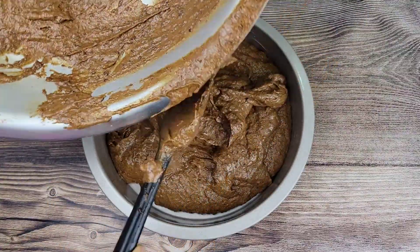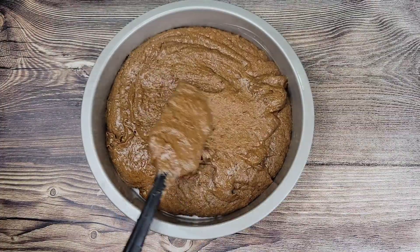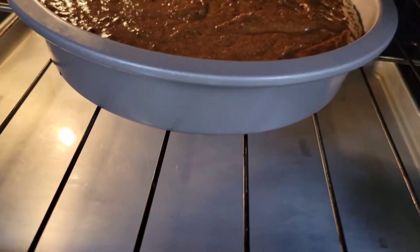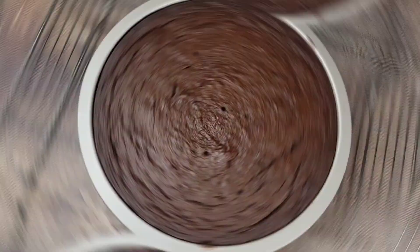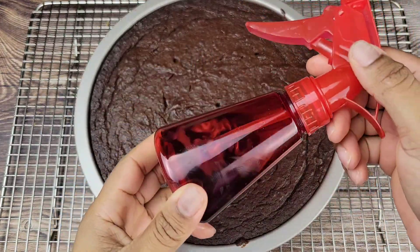When I put this in the oven, on the shelf below I'm going to be putting a tray with boiling water to add some moisture to the oven and bake this up really nicely. So there's a tray underneath with the boiling water, and we're going to bake this at 300 degrees Fahrenheit for two hours.